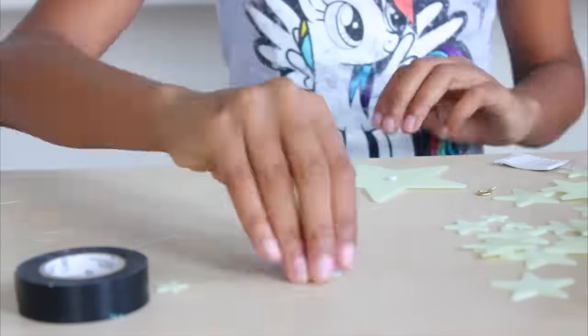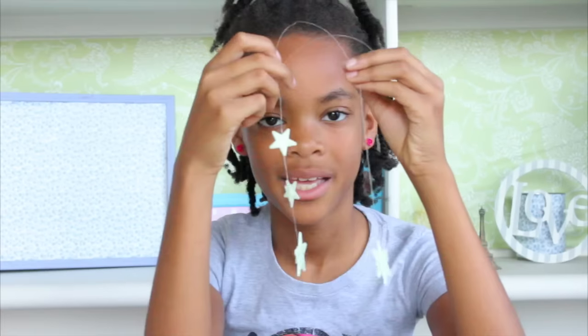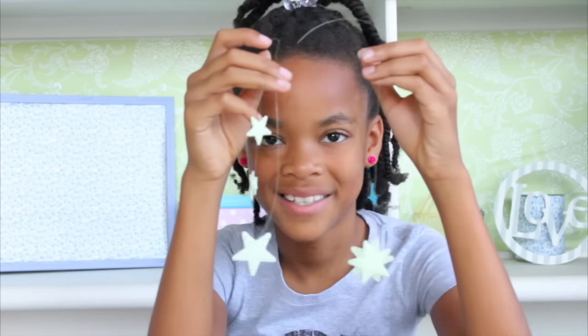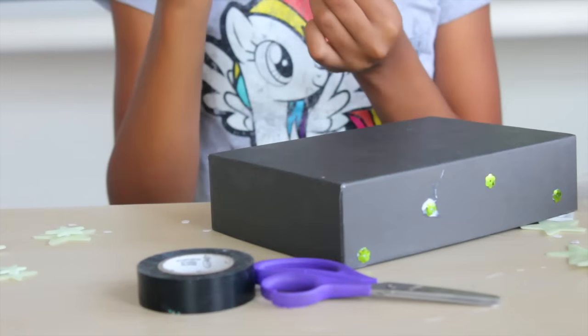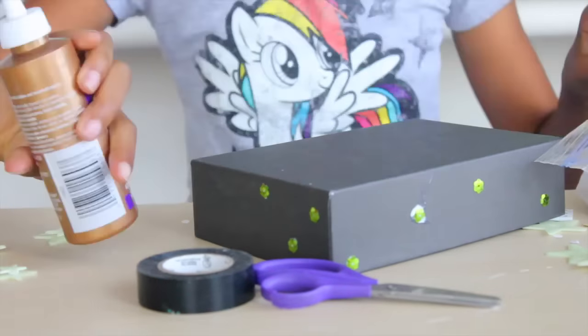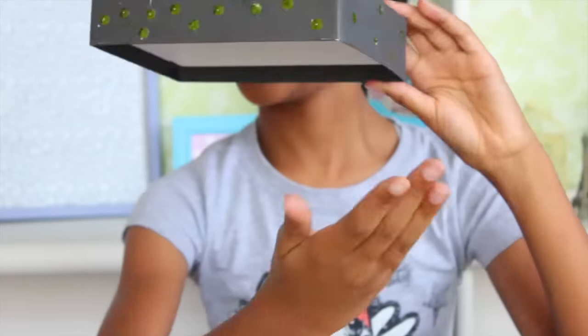Start with two stars and get your little sticky dot. Use it to sandwich it in between your string. So this is what it looks like. Make sure you leave some room at the top so you can connect it to your box. Now get your tacky glue and add some sequins onto your box. I'm going to use the green sequins because they kind of match the stars a little bit. So this is it.